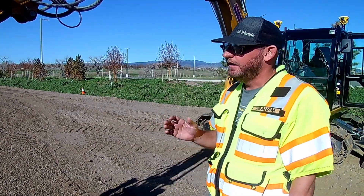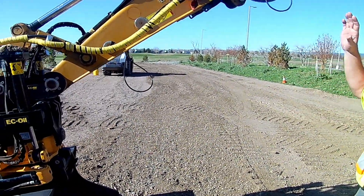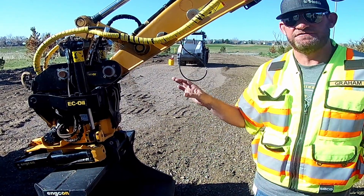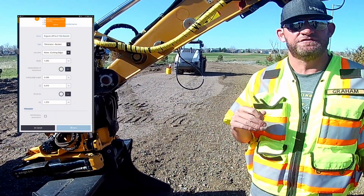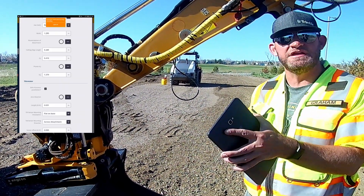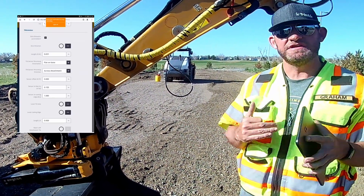We're assuming we've already measured up the machine and already got our bucket dimensions in there. Under attachments, under that attachment we have a bucket for the Engcon. At the bottom of that attachment there is an option to edit tilt rotator parameters. When you hit that checkbox you're going to get a whole list of new menus specifically for the tilt rotator.